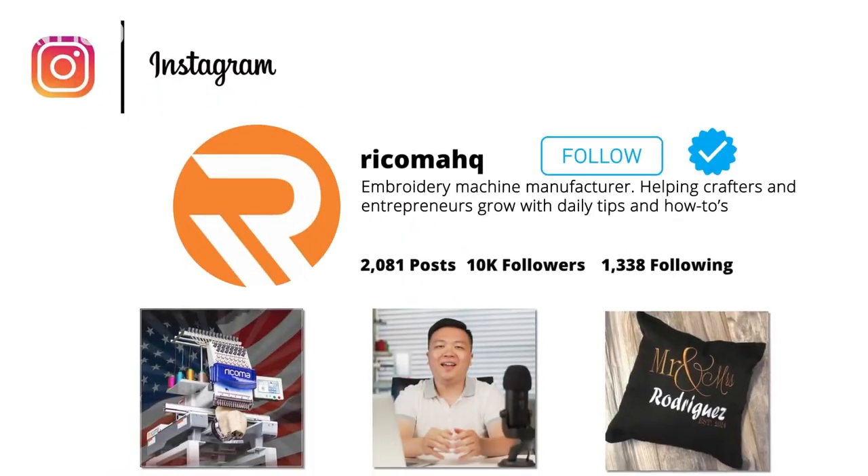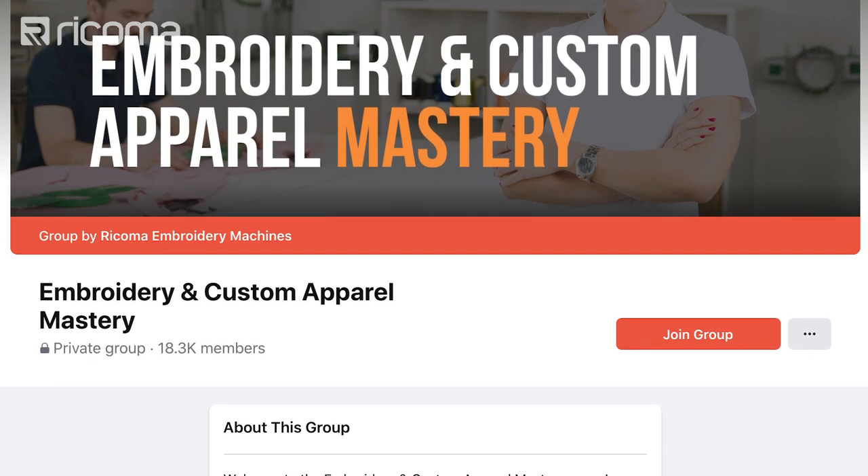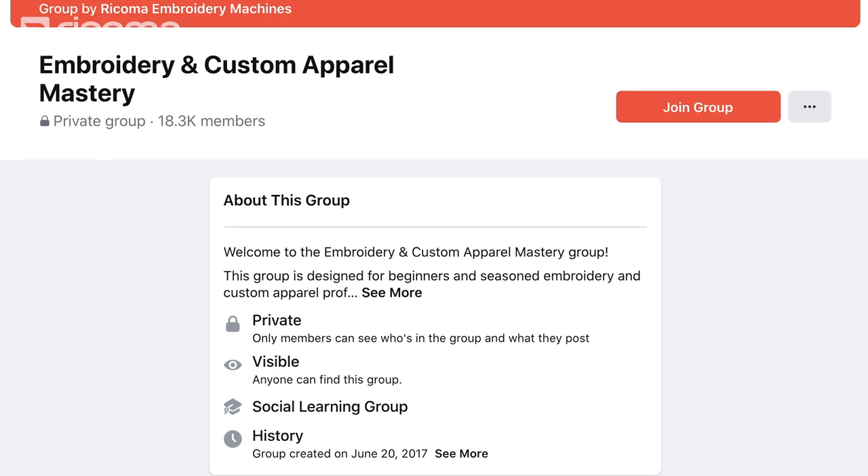I hope you found that helpful. Make sure to like this video and give it a quick thumbs up — that will really help out this channel. Subscribe for future updates as we roll out more technology tips and tricks to expand your business in this industry. Follow us on Instagram at RecomaHQ where we post daily. And join our free Facebook group, Embroidery and Custom Apparel Mastery, which now has over 18,000 embroiderers and custom apparel decorators sharing their tips and tricks so you can learn from the pros. Thank you so much for watching and see you next time.